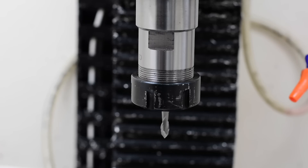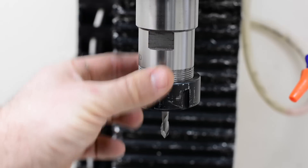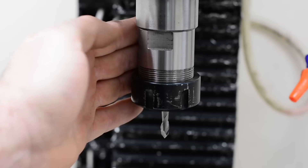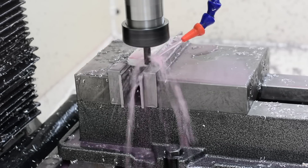One thing that's really cool with a CNC mill like this is you can measure the distance of your tool holder and your bit and enter that into the CNC controller, and it will automatically adjust for the heights of different tooling, meaning you can run a whole slew of different tooling for each job.